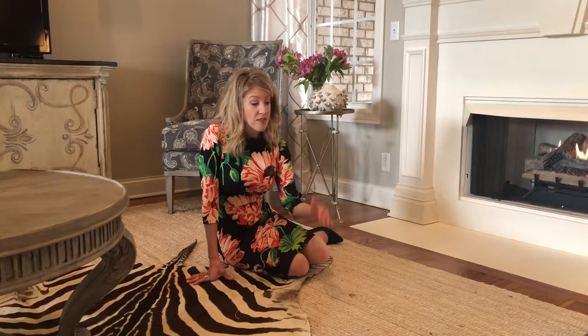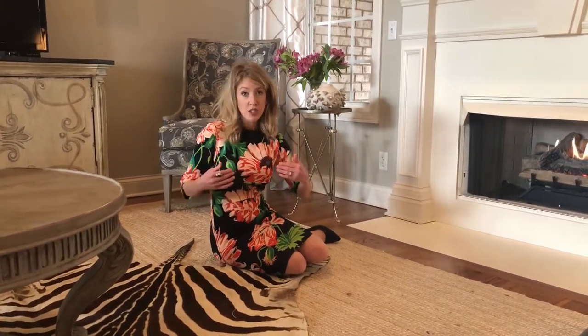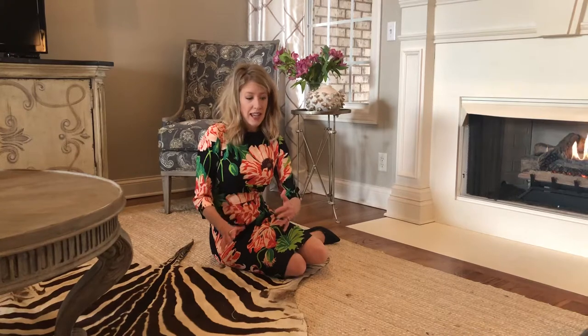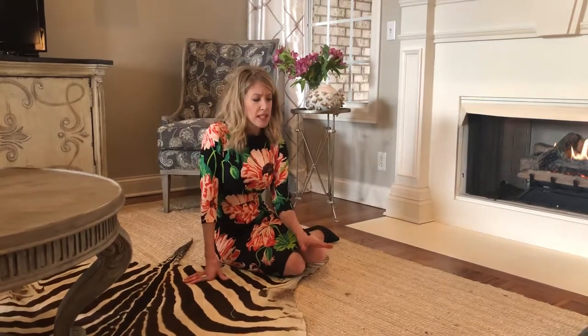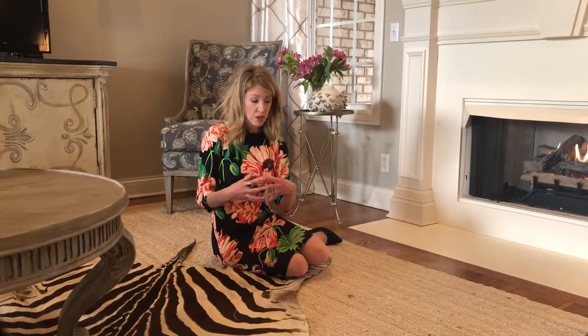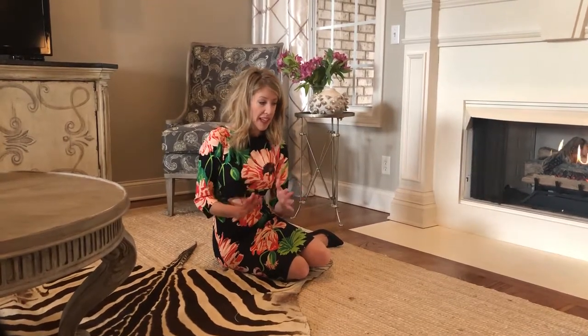It's very durable. You can put it in your dining room, even if chairs are pulling up and pushing in — it can withstand that type of durability test. The only place you don't want to use it is in the kitchen and in the bathroom. It doesn't do well in wet areas simply because the natural fiber will absorb the moisture, so don't put it there.